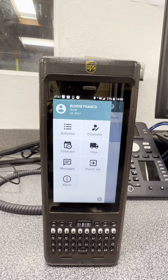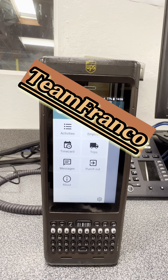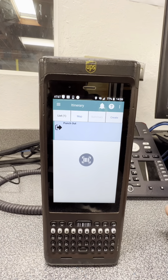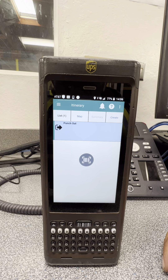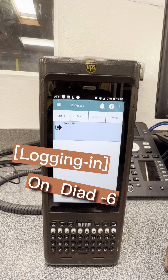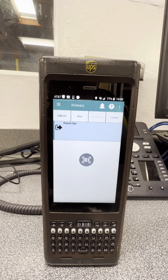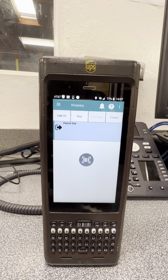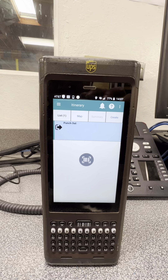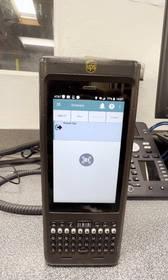What's up, fam! Team Franco here with another video. I know it's been a while since I posted — I was on vacation, so I'm happy to be back. If you guys remember, we talked about logging in on the DIAD 6, how to take our lunches, our breaks, and sort our truck. Now let's talk about how to scan the vehicle you're going to be using, whether you have a set route or you're a floater. Hopefully this can help all the new drivers or anyone thinking about joining UPS.